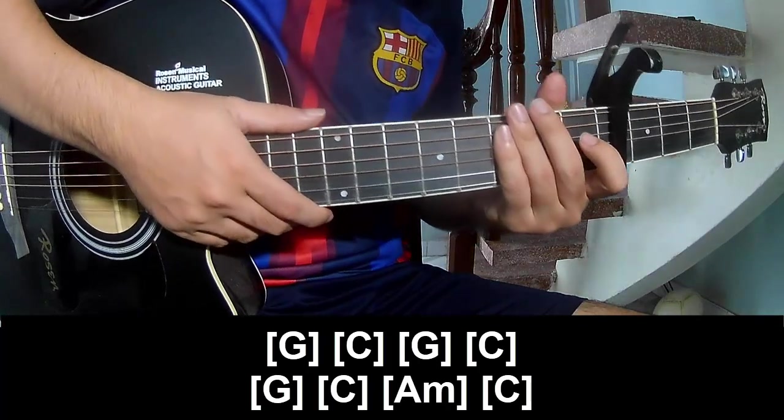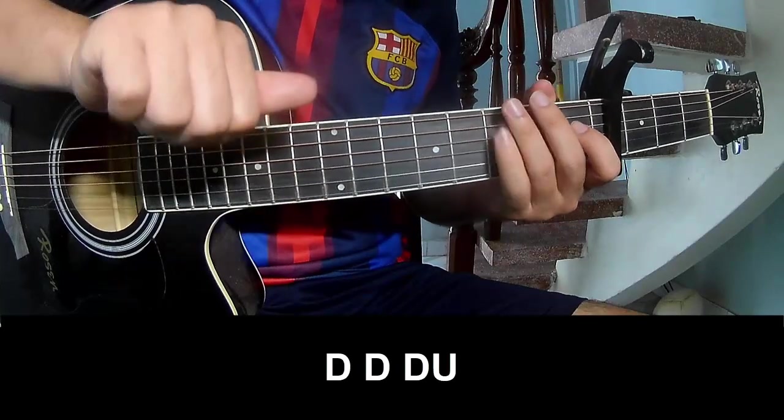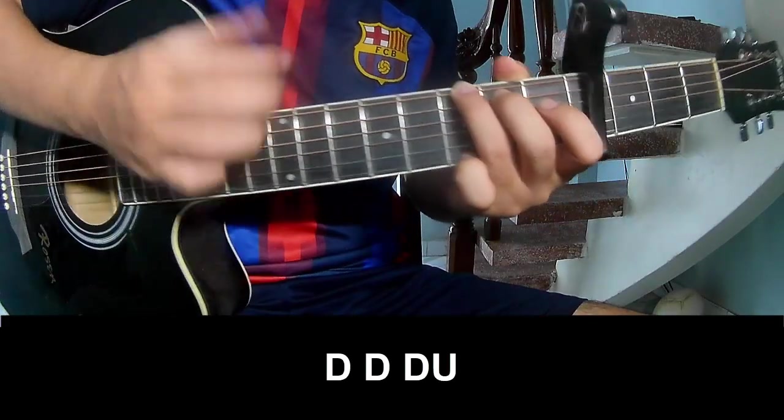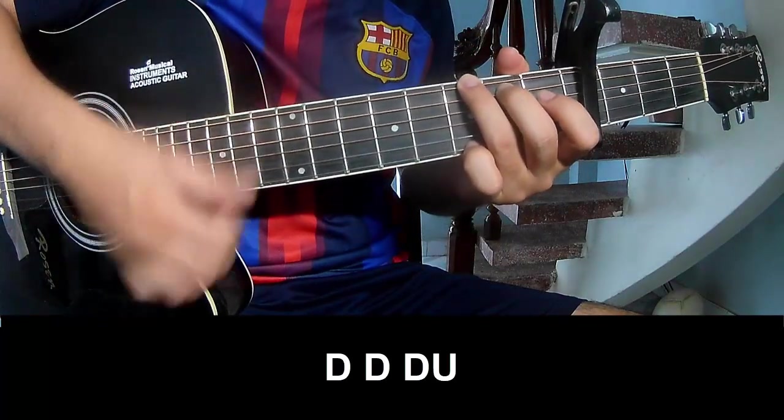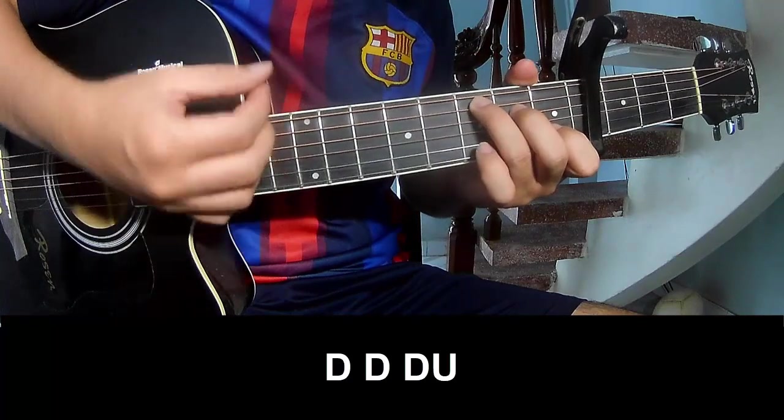The strumming system is the same way for the track to the chorus. We play: down, down, down, up, up, down, down, down, down, up, down, down, down, down.